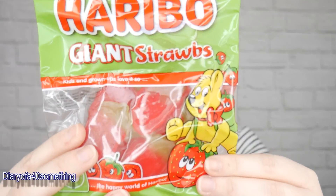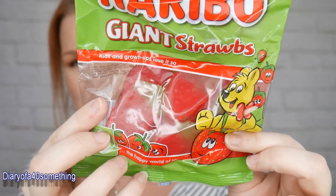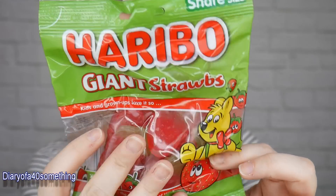Next we've got sweets — Haribo giant straws! Kids and grown-ups will love these. I can eat these within limits. They're strawberry, orange and lemon flavours and look really nice. The recommended retail price is £1.29 and they're suitable for vegetarians.